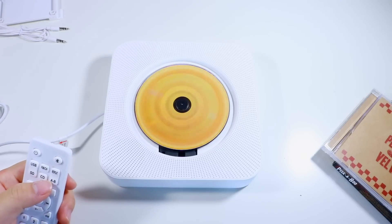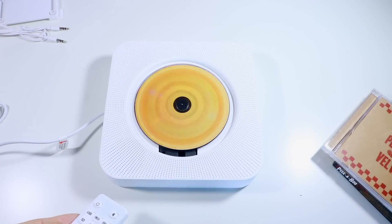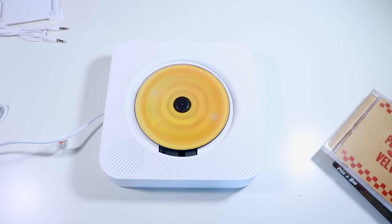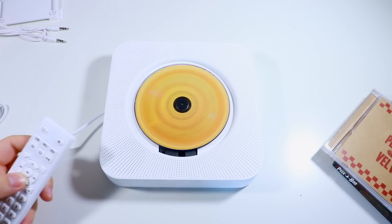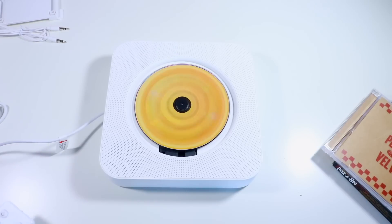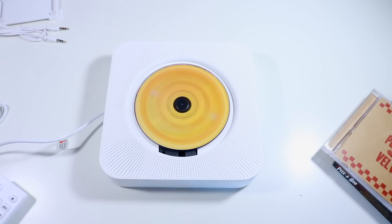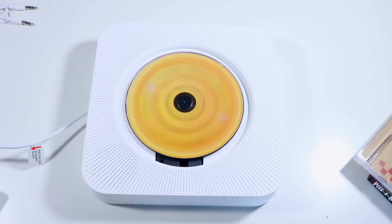Repeat start — oh okay. Volume up, let's see how loud this goes. Oh my god, I love this! That is crazy — I literally forgot how a CD player works. I feel like I'm in the future, which makes no sense. Okay, let's turn this off. I don't want to get copyrighted anymore.